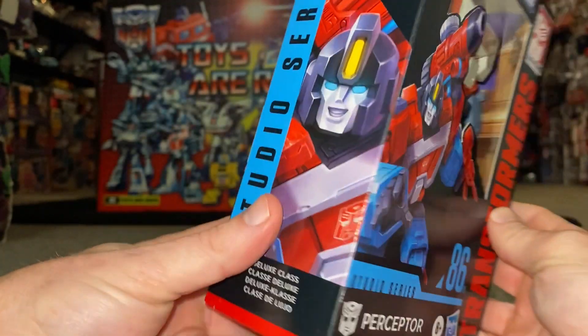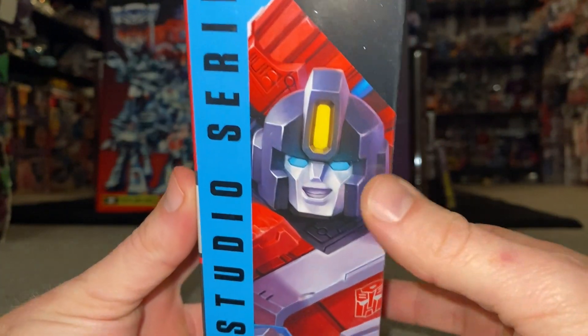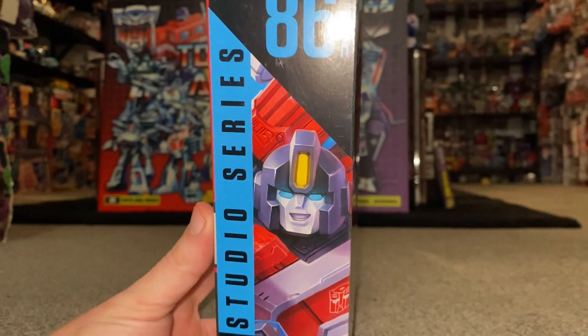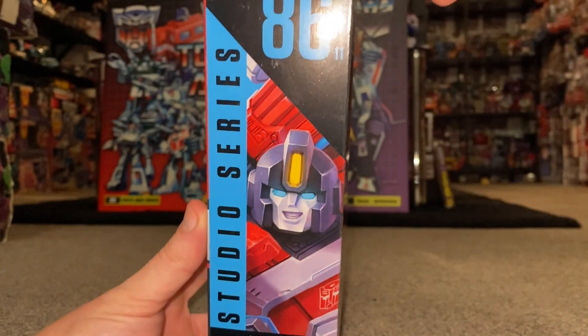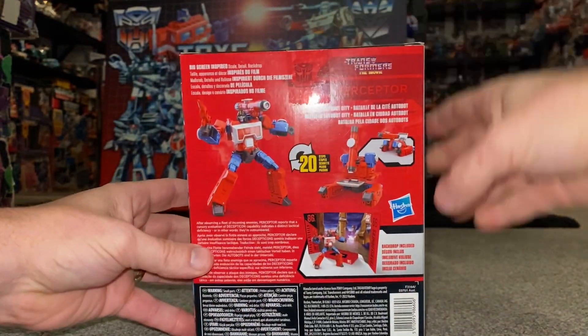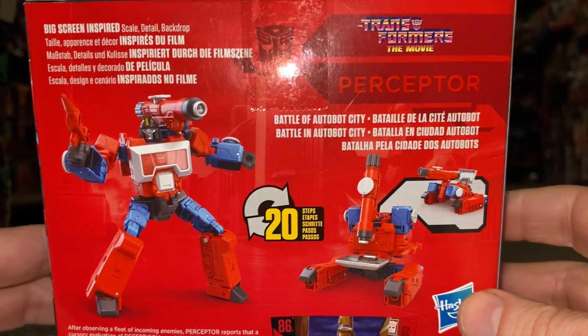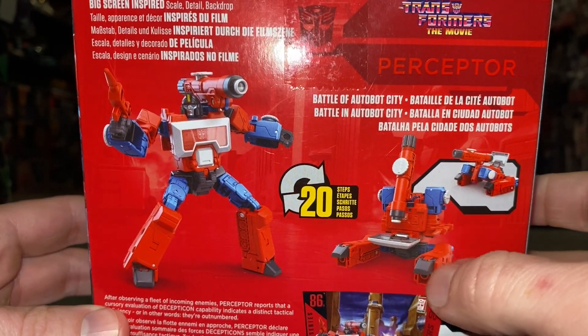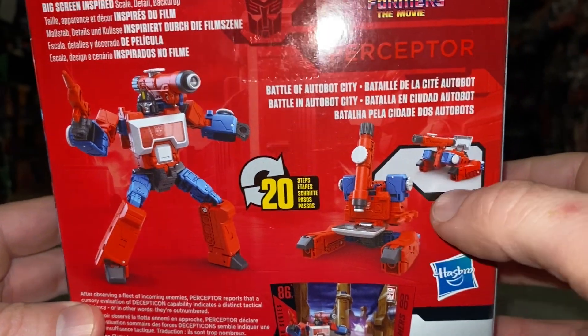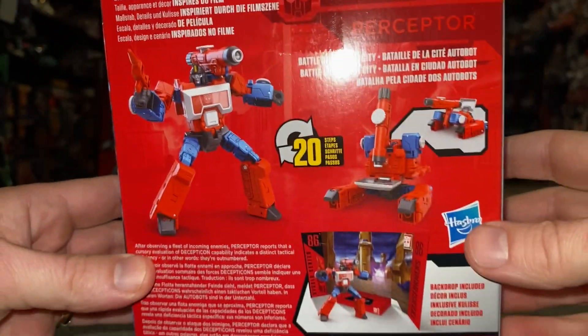We've got a much bigger zoomed-in version of the head as well. Studio Series 86 — he's the 11th figure released under this subgroup. We can see it's going to take 20 steps to transform him from his microscope alternate mode to his robot mode. It doesn't say how many steps to his tank mode, but I'll show you that anyway.